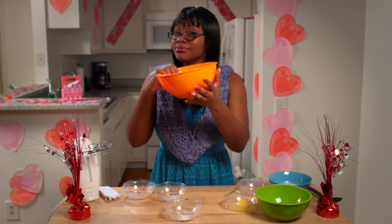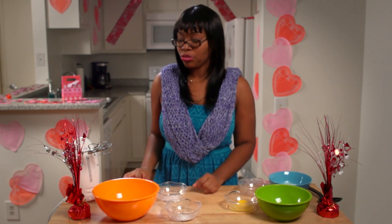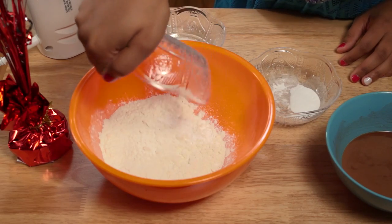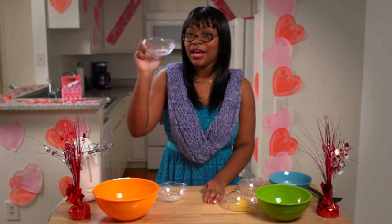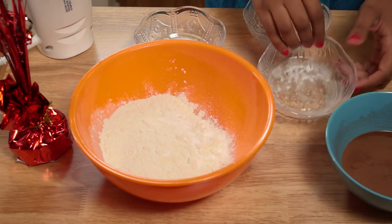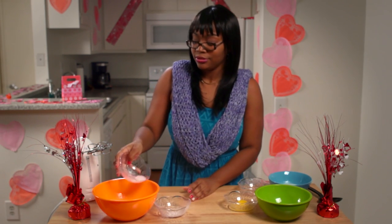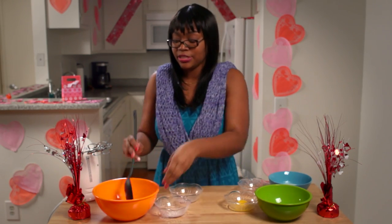First, you're going to get one cup of flour, as you can see in this bowl. Then you're going to put three-fourths of a teaspoon of baking soda — not powder, soda. Then you're going to take one-fourth teaspoon of baking powder — here's the powder part, guys, don't mess it up. And then you're going to put in a half a teaspoon of salt. Just mix that together in this first bowl.